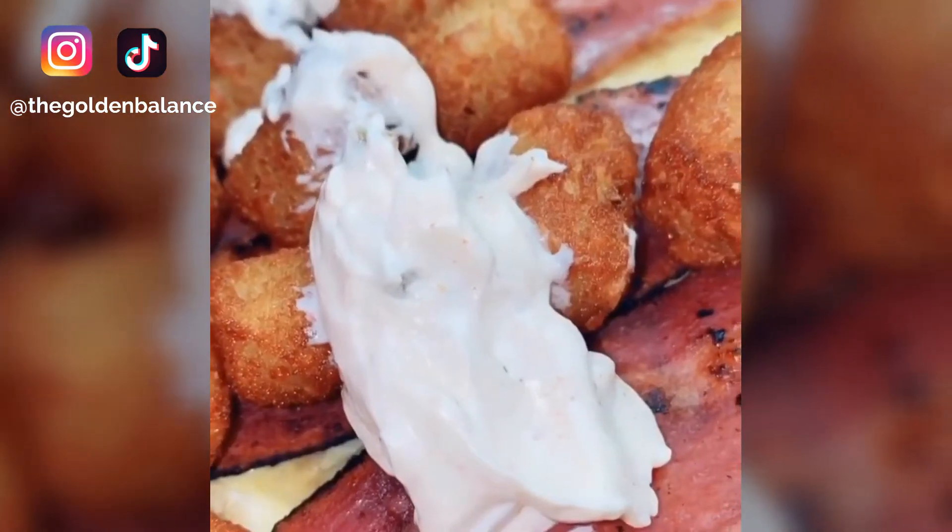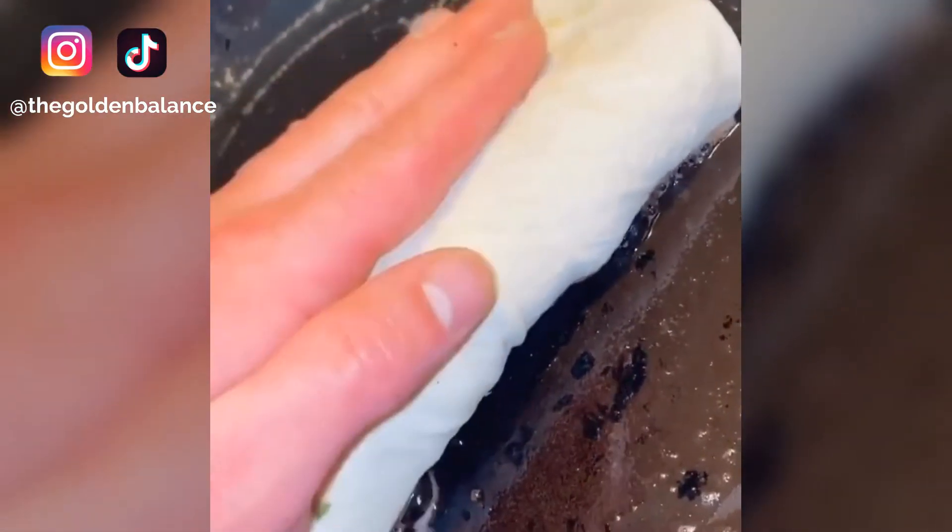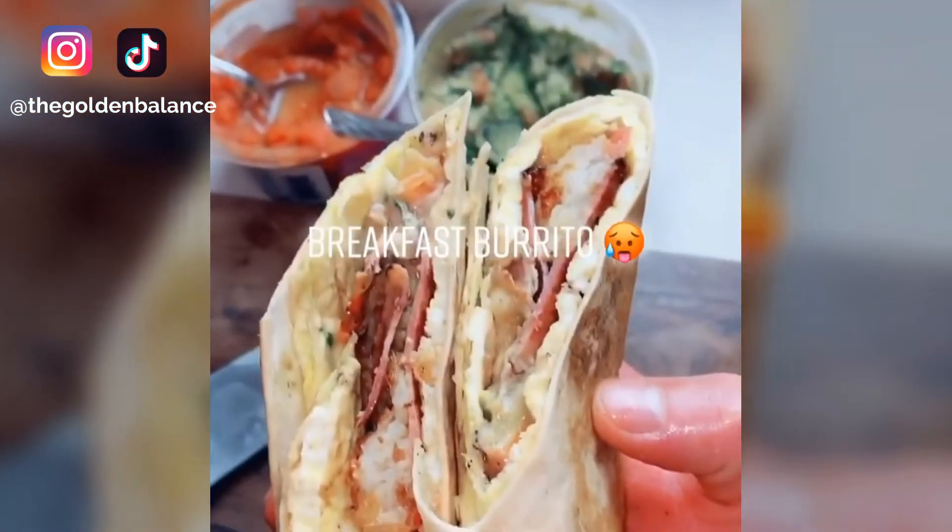Dollop on some sour cream, some beautiful salsa, and a little bit of guac. As usual, details and measurements are gonna be on my Instagram — I love you if you follow me there too. Now roll her up and start toasting her. And now we have the final product.